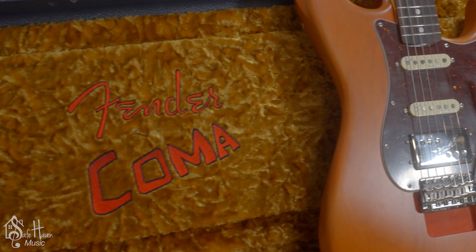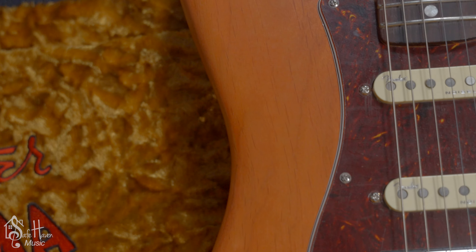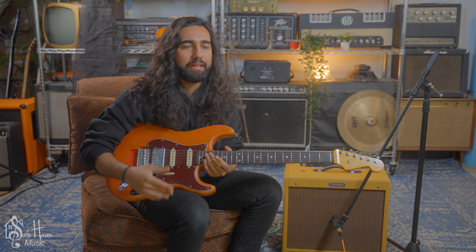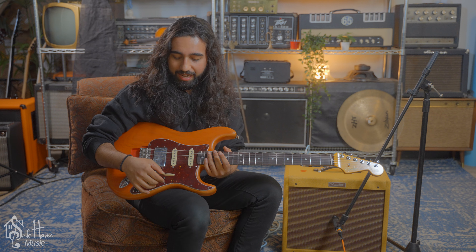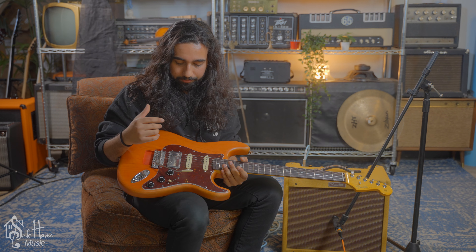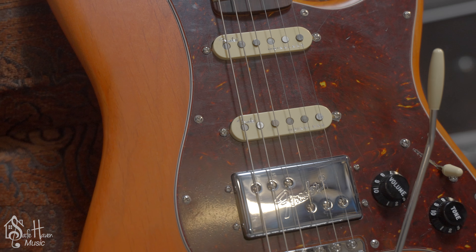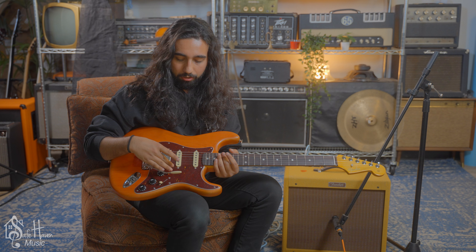With the pickups — these are not the same pickups he's had in there the entire time. He said he had a combination of different Duncans, with stacked singles and an Invader at one point in the '80s. But now it actually has two single noiseless pickups and a Cunife Wide Range pickup.